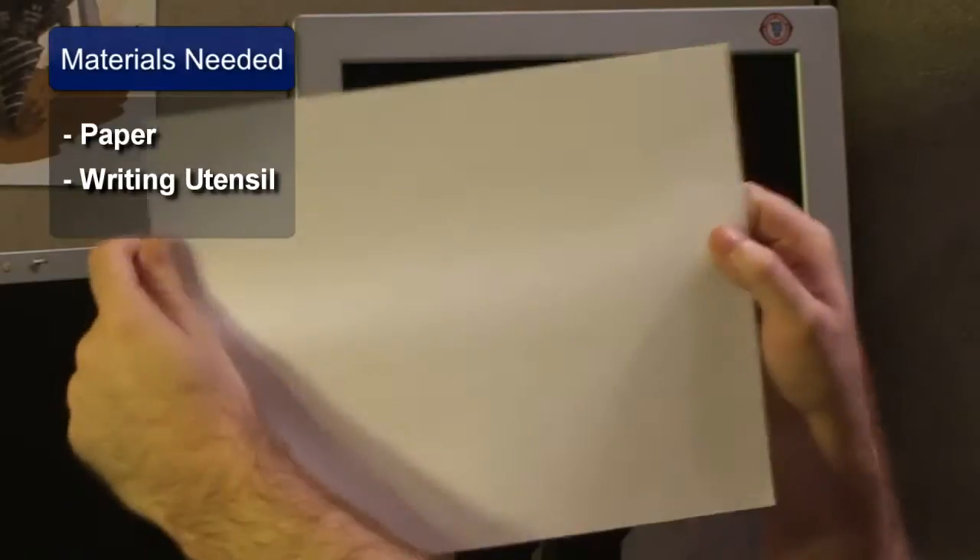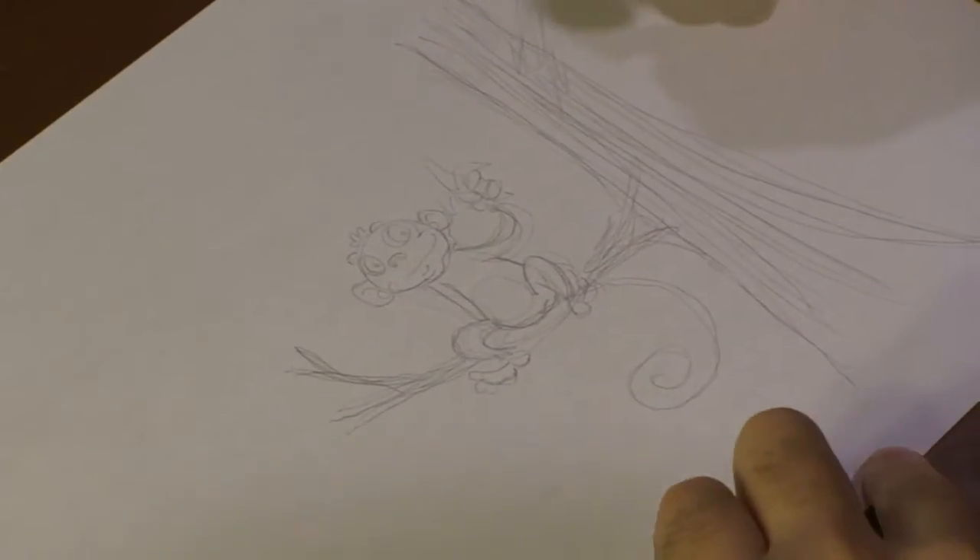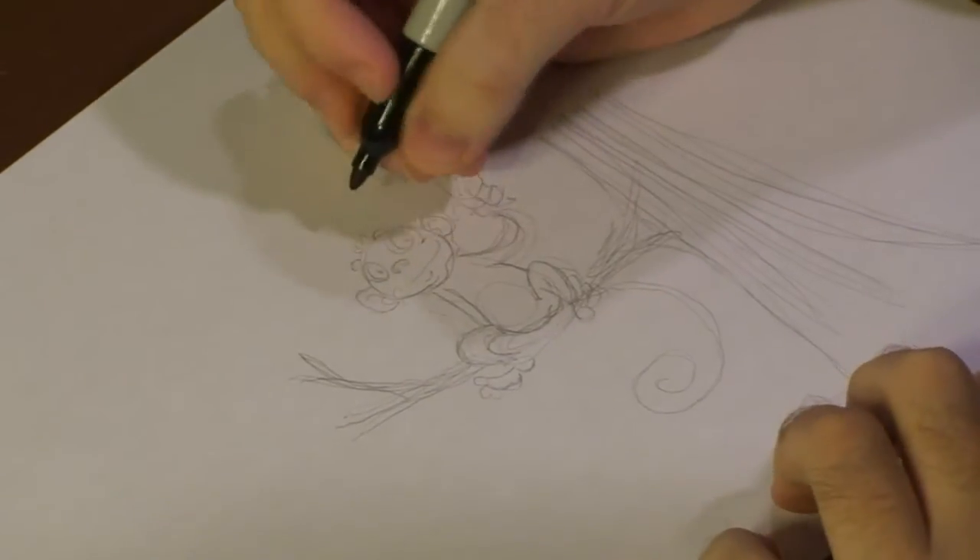First, you're going to want to get paper and a writing utensil. Now, I've already roughed out today's image with a light-graded pencil, just to save time. All right, guys. This is how we're going to start drawing our monkey in the tree.